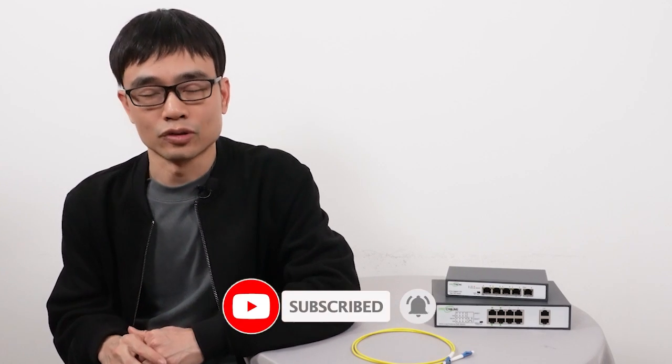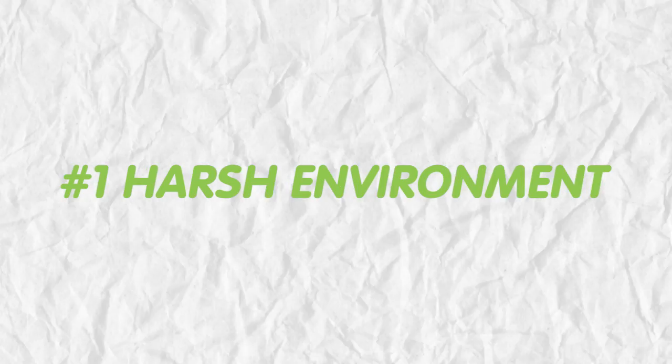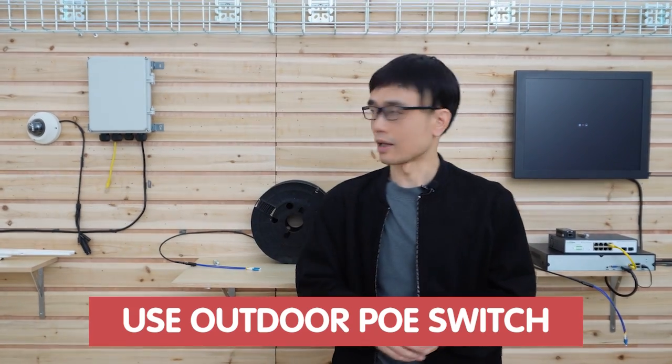Now let's move to the demonstration and set up the basic system for outside. The first challenge is the harsh environment — there's always rain, even snow outside. So we need to keep the switch in a waterproof enclosure, or we can just use an outdoor PoE switch like this one.